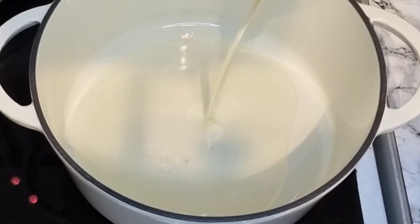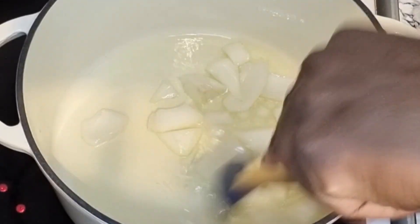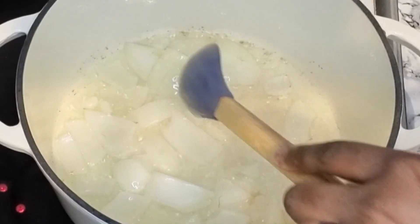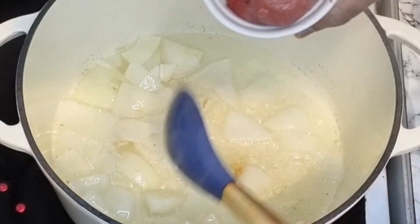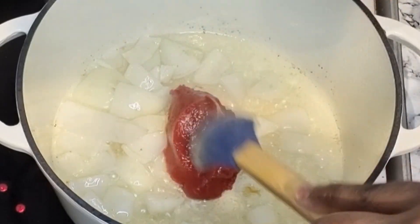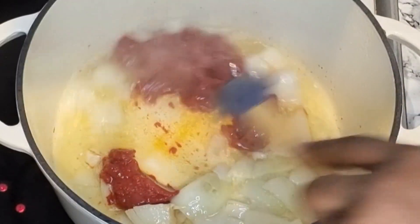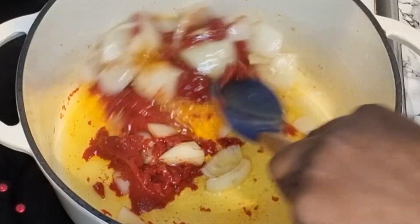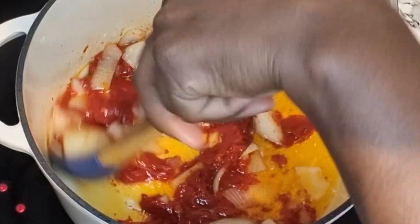So in a clean saucepan, go ahead and add some cooking oil. I'm going to add some diced onion right there. This smells so good. Give it a stir and allow it to intensify the oil and give it some flavour. Then I'm adding some tomato puree to the onions. Give this a stir and allow it to fry properly — you don't want the taste of raw tomato puree in your stew. Allow this to cook for about three to five minutes.